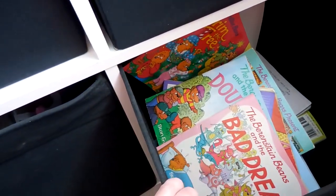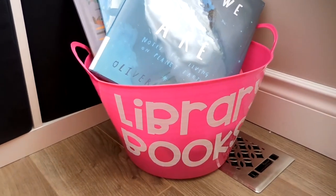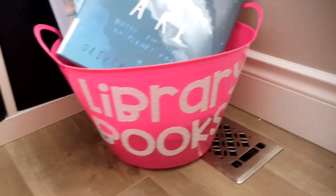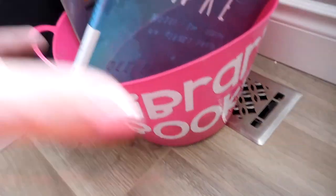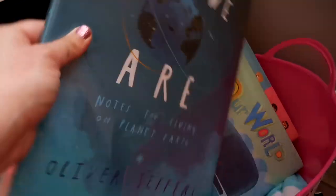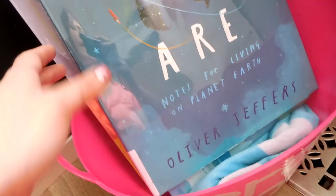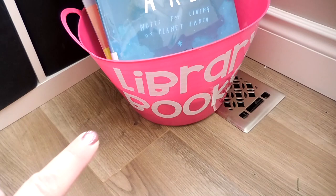This last bin holds all our Berenstein Bear books, and this bin is our library books bin. I got these bins from the Dollar Tree and used my Cricut to add vinyl letters to them. Admittedly the buckets aren't the best for library books — they don't all fit in very well because the bin is smaller on the bottom and larger at the top, and books just don't fit all that great. There's a blanket in the bottom that raises the books up enough to sit in the bucket. I don't know if we'll keep this system, but for now it works.